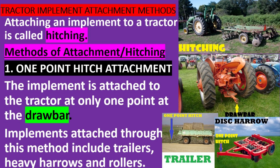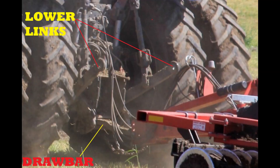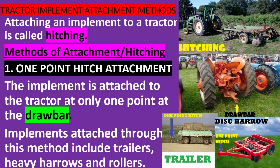One-point hitch attachment: the implement is attached to the tractor at only one point, at the drawbar. Implements attached through this method include trailers, heavy harrows, and rollers.